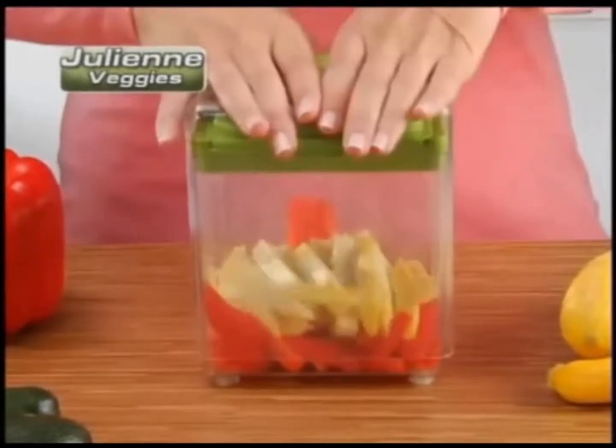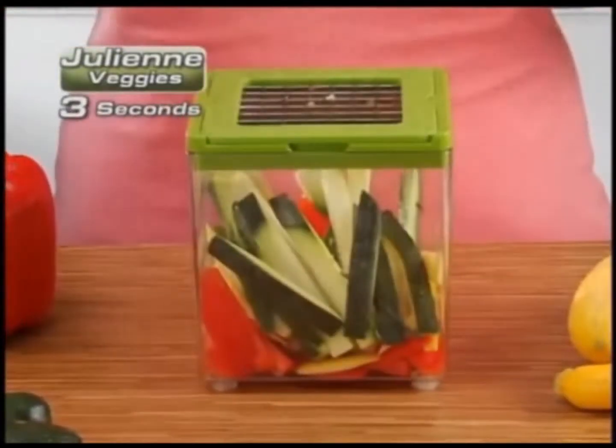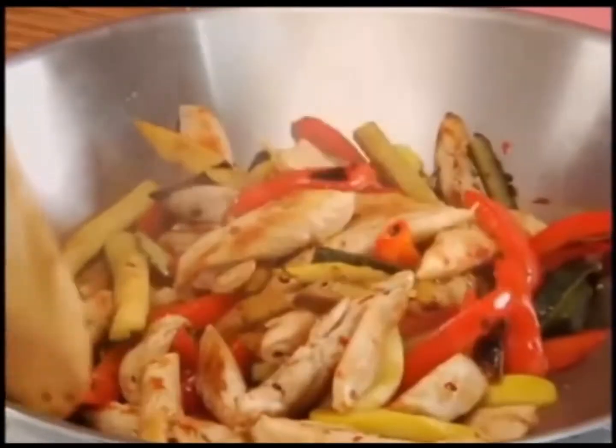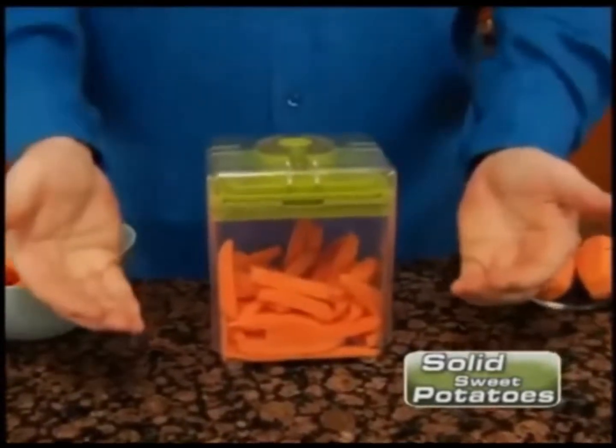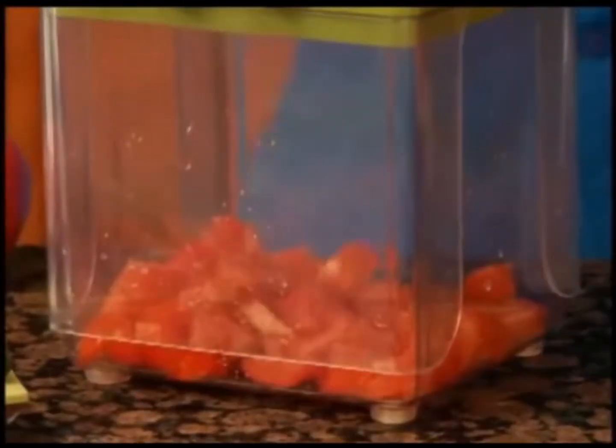Julienne pepper, squash, and zucchini in just three seconds. That's a stir fry that makes other choppers cry. It's even strong enough to go through solid sweet potatoes like a warm knife through butter, yet easily chops delicate tomatoes to perfection.